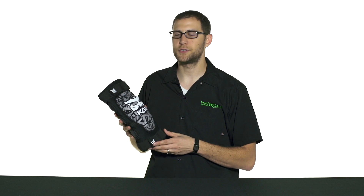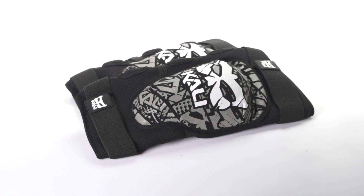I'm Brian with Kali Protectives. I'm here today with ArtCyclery and I wanted to introduce you to our Aziz Knee Pad. The Aziz is a staff favorite. One of the reasons it's a staff favorite is it's incredibly comfortable.